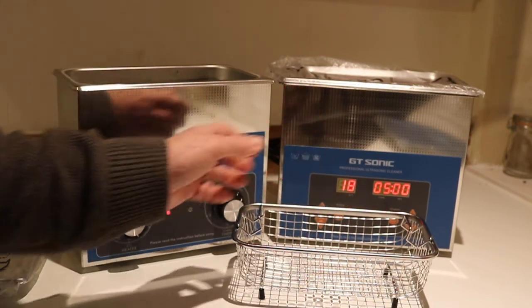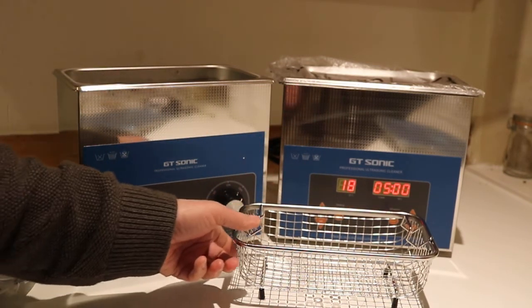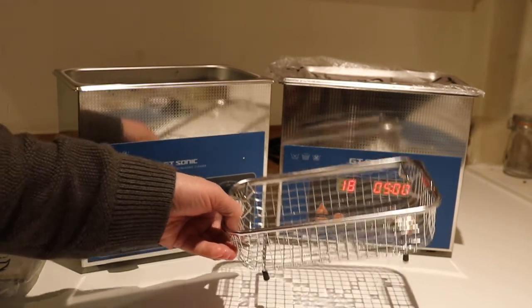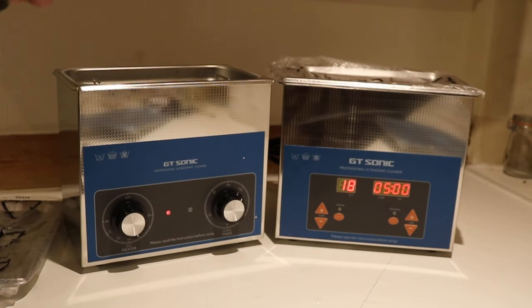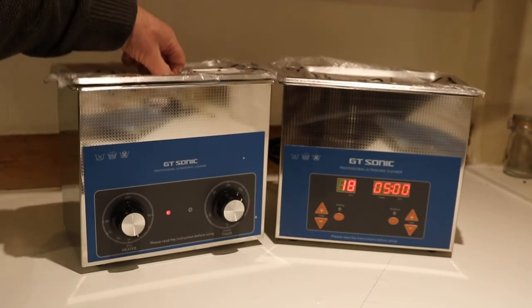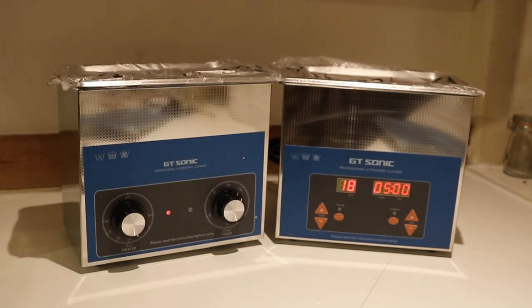All the dimensions are on our website for all the machines, so there's no excuse for getting it wrong. Child's play on both of them — both do a fantastic job. Thank you for watching, and we shall see you next time. Bye for now.